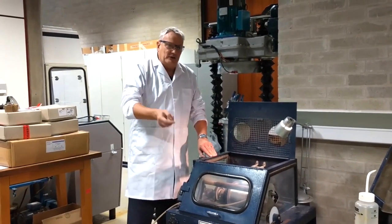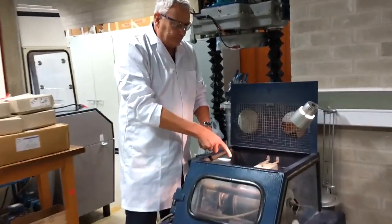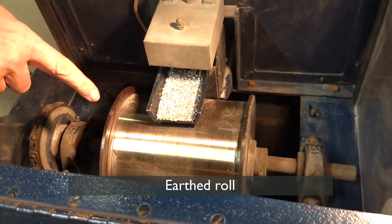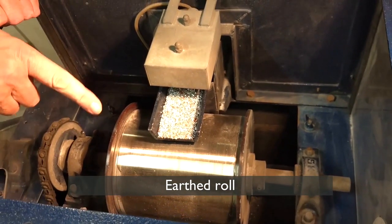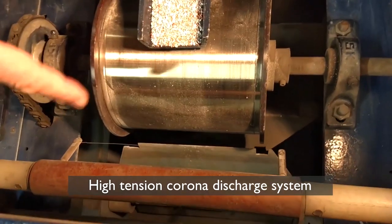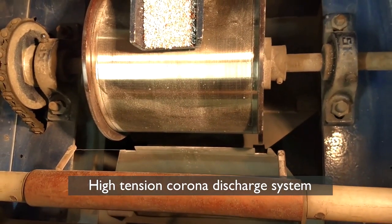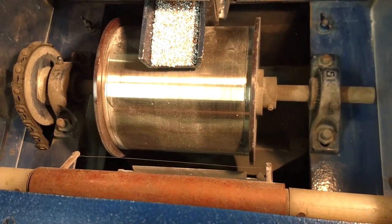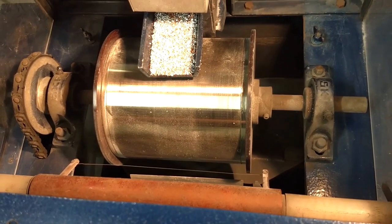If you come in and zoom in on the roll, you'll see we have an earthed roll with a titanium face upon it. We also have a wire — there is a high-tension corona discharge system which puts through about 20,000 keV through it.